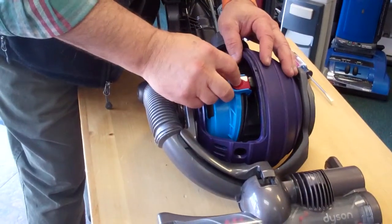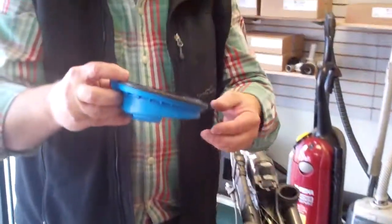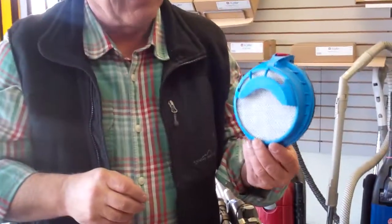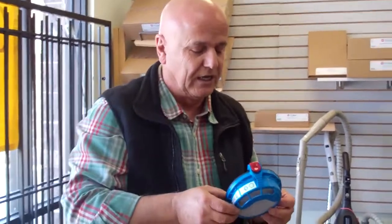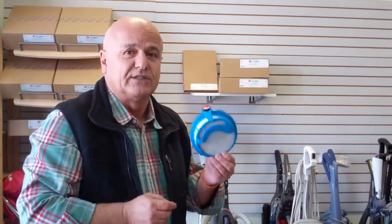Now, this filter over here — you just depress on this one and pull it out. Again, this filter you can wash it once every three months. However, when you see it pitch black, you need to replace it, because otherwise the motor will run very hot. Also, if you ever experience the machine making a howling sound, usually this filter is warped and you need to replace it.